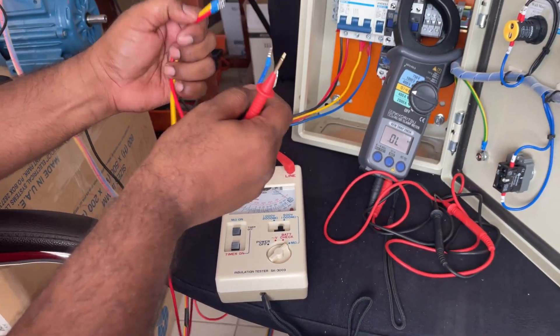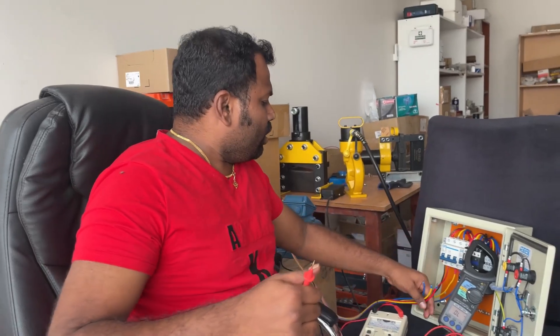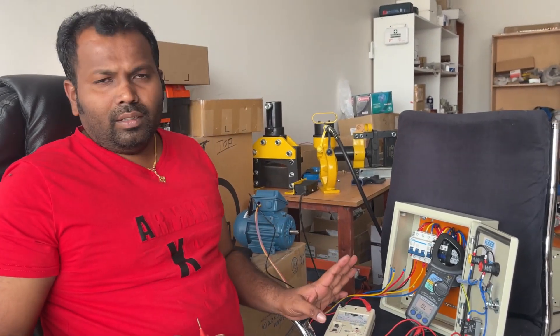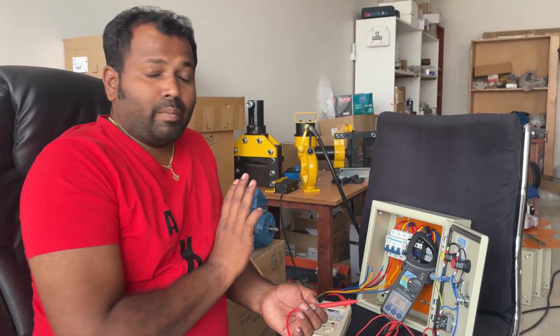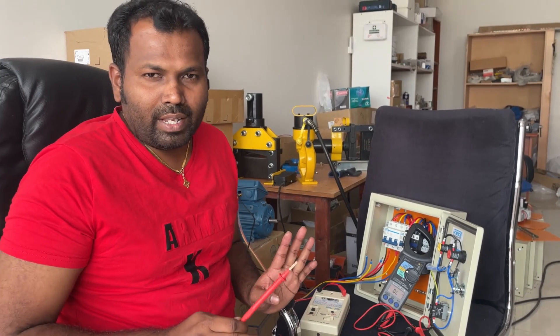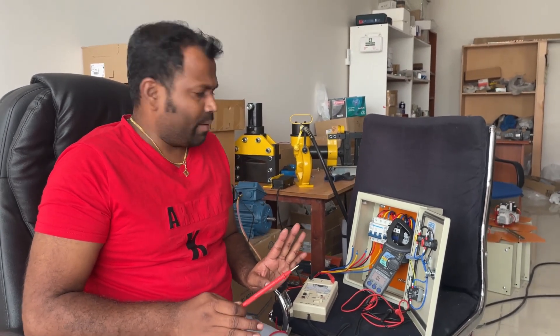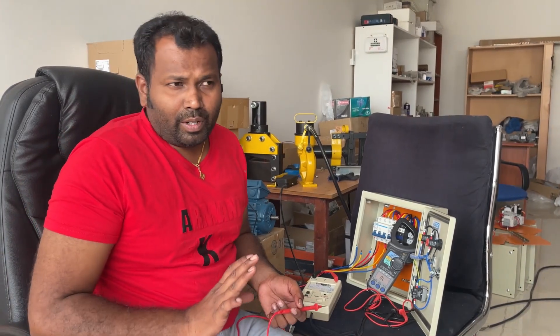After testing with the mega, short the leads with each other. The insulation test is done. So with these three checks — mechanical, resistance, and insulation — we can determine whether the motor is damaged or not.